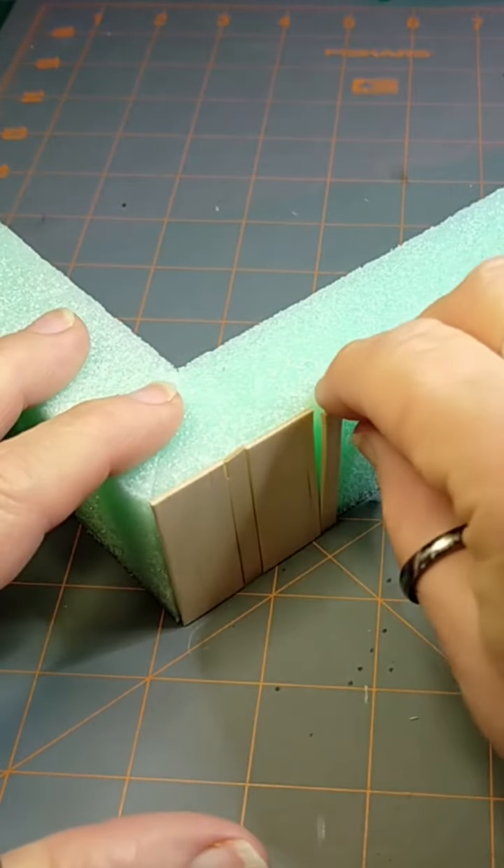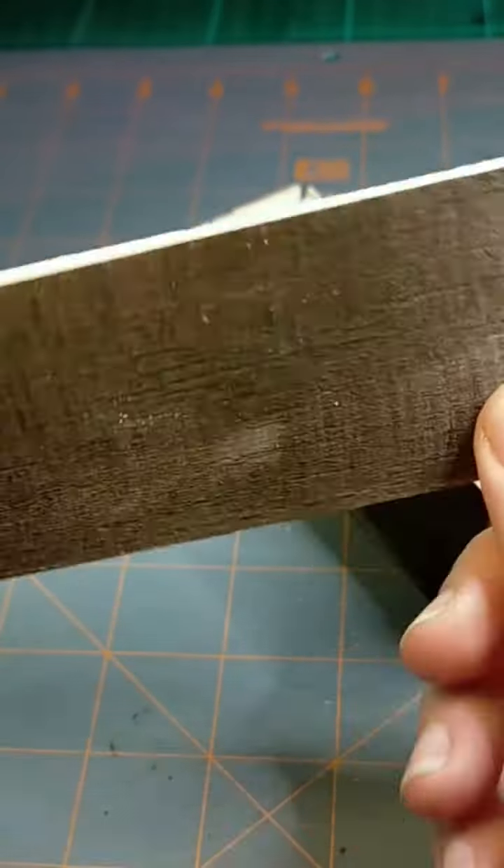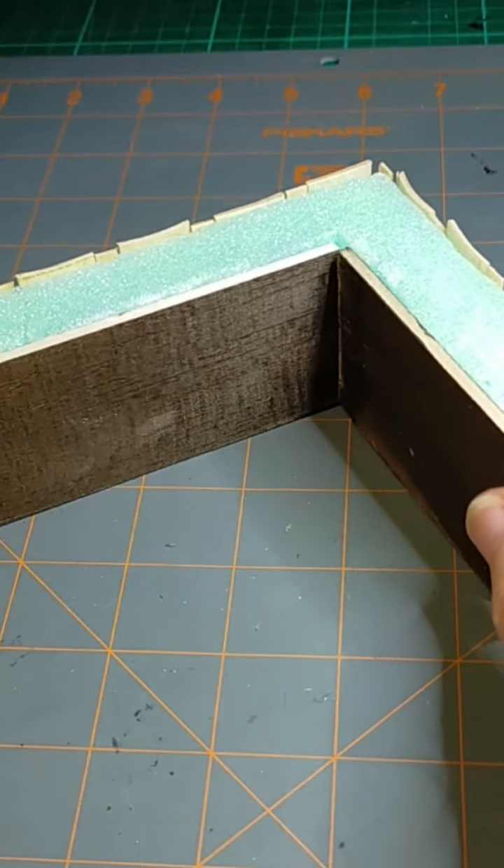I'm using PVA glue so it doesn't dissolve the foam. I'm just putting some balsa wood in the back because I didn't want the pattern in the back — I thought it would be nicer this way.